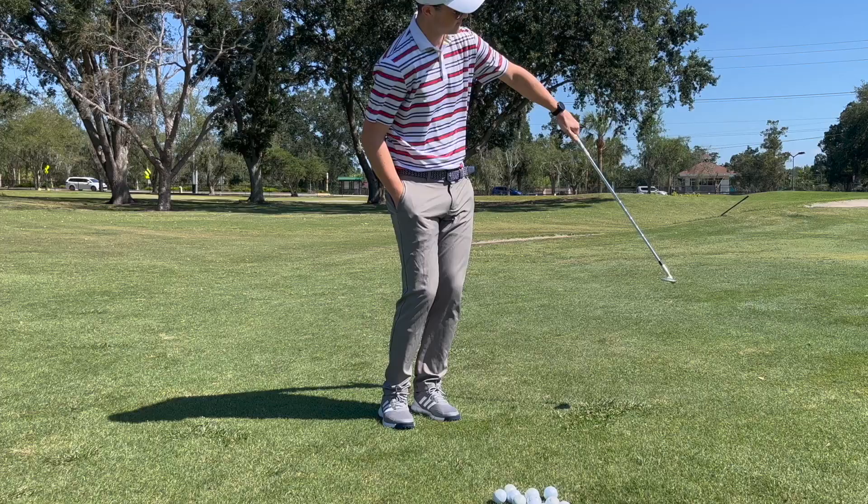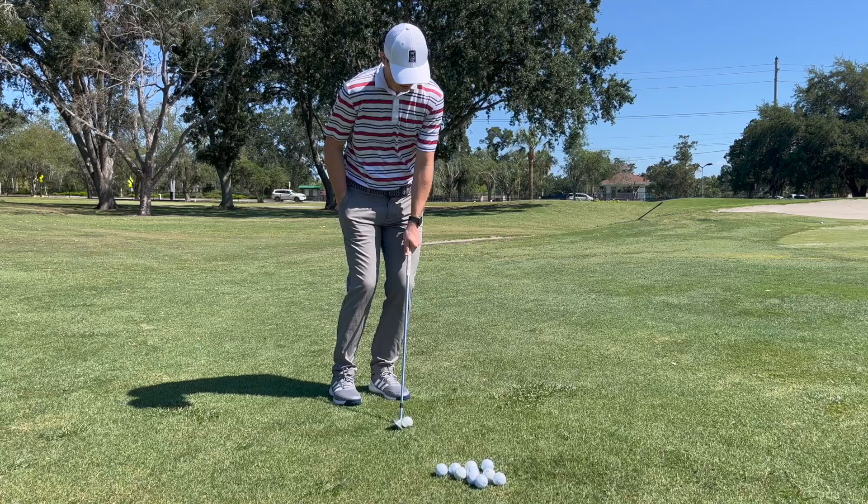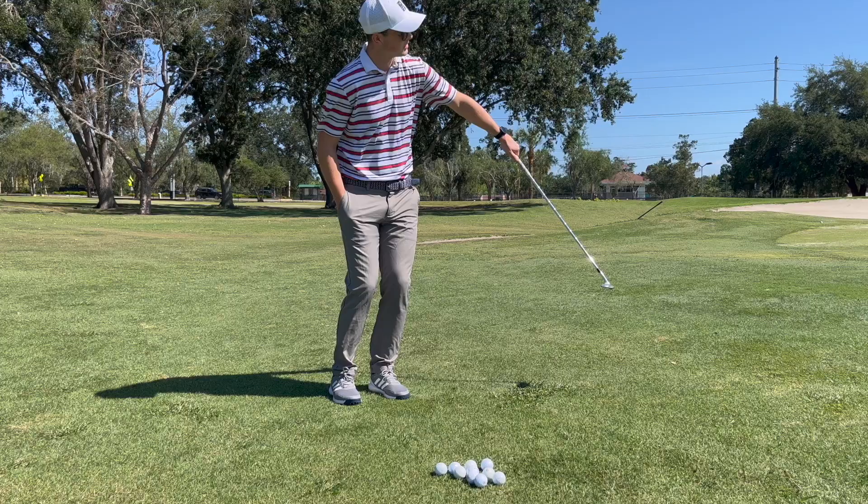This is a great way for anyone who's struggling making solid contact with the ball, especially someone who has some yips around the green. Because this motion is so starkly different than a two-handed standard chipping motion, it's really going to help you reset the way that you engage with the club and the way that club makes contact with the golf ball.